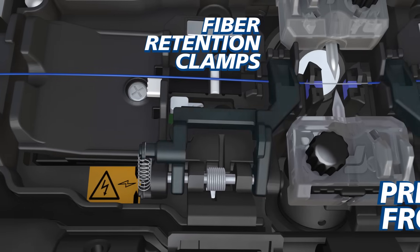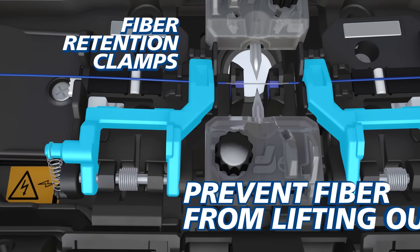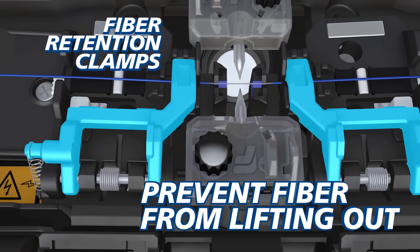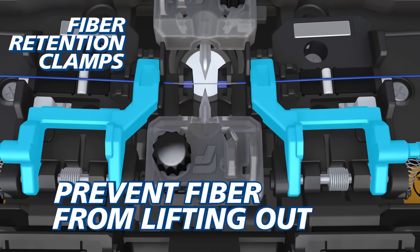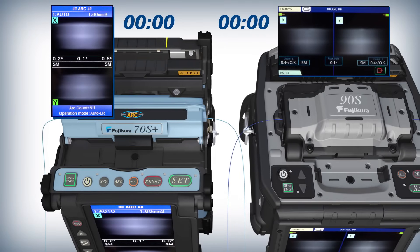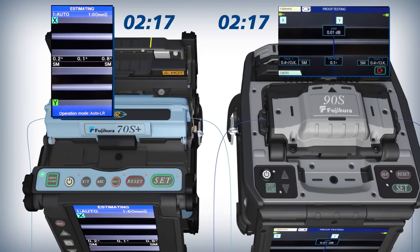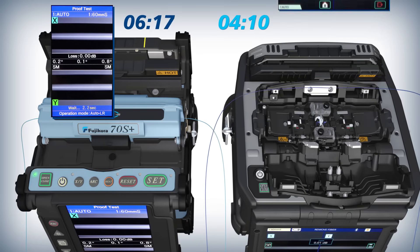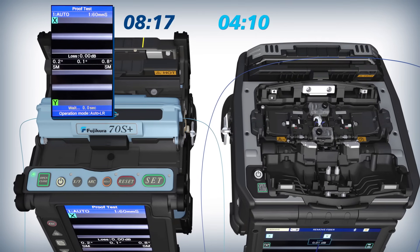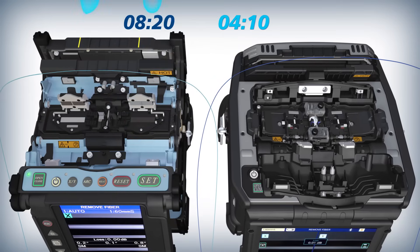Fiber retention clamps prevent fibers from lifting out of the splicer when both sheath clamps open automatically, keeping your splice safe and simplifying and expediting your workflow. Compared to the 70S Plus, the 90S wind protector opens sooner after loss estimations appear on its monitor, resulting in reduced splicer operation time.